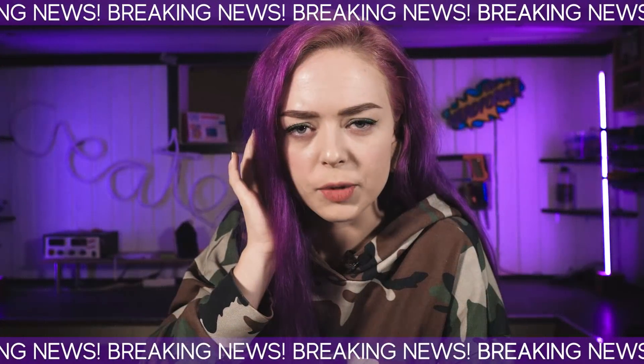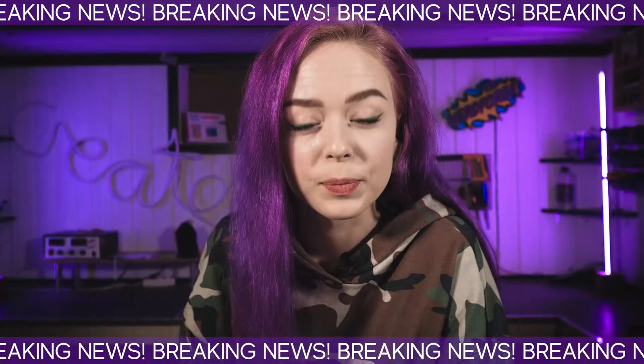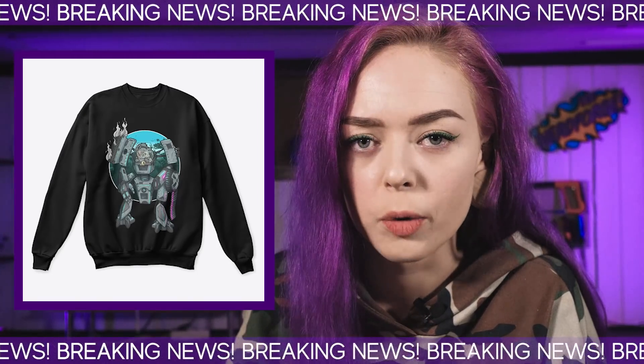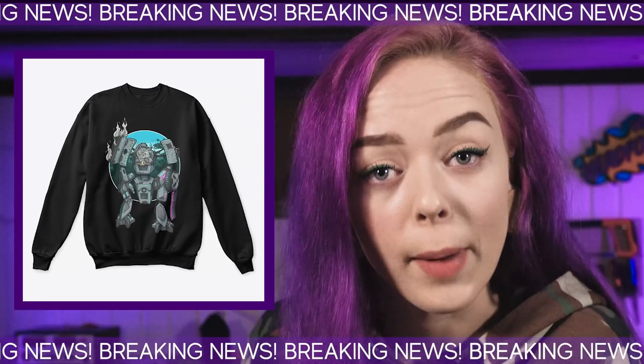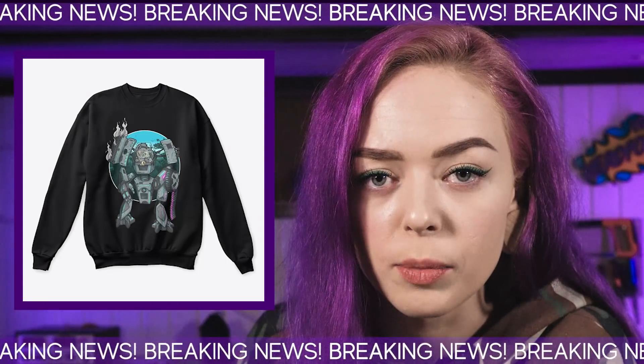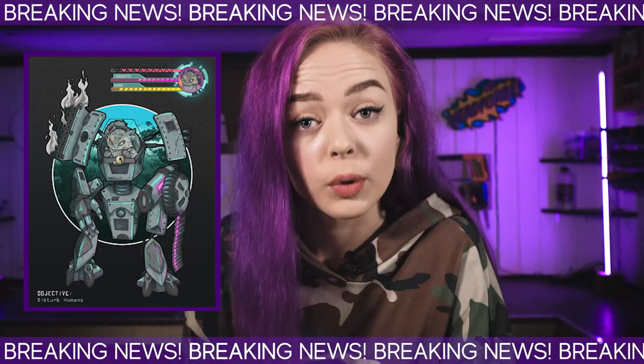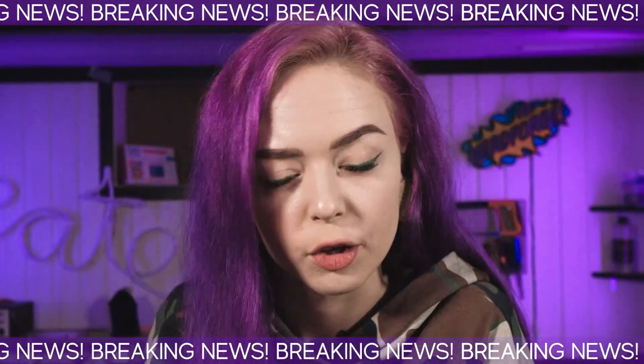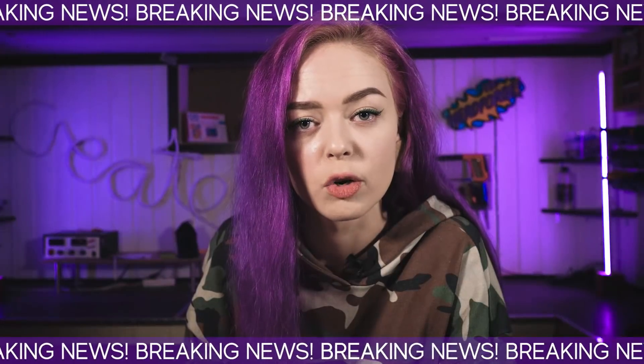We're interrupting this program for a very important announcement: the Mechabunny merch will only be available for one more week. Get yours today by clicking the link on the screen or in the description. Thank you for your attention — now stay safe in your homes.